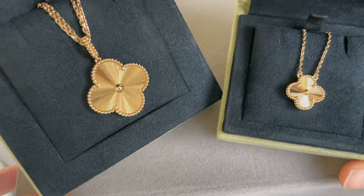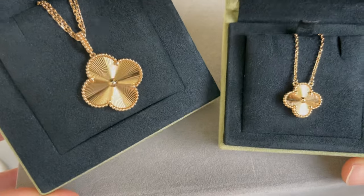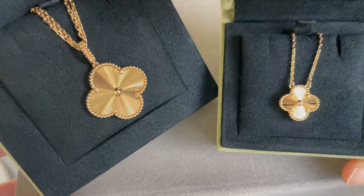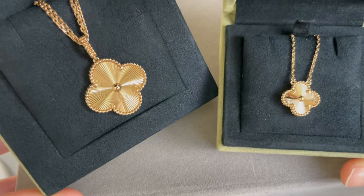Hi, so today I'm going to be talking about two of my favorite necklaces from Van Cleef & Arpels. These are both from the Alhambra collection and they're in the guilloche, which I love.